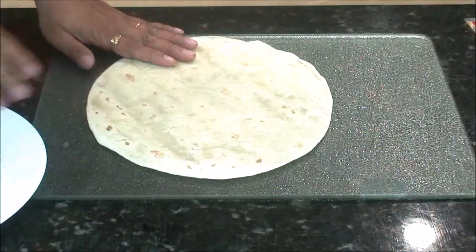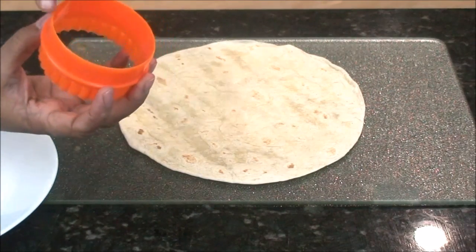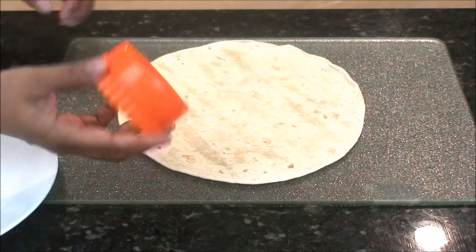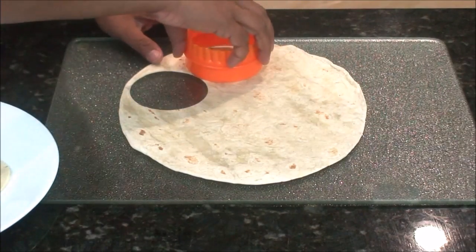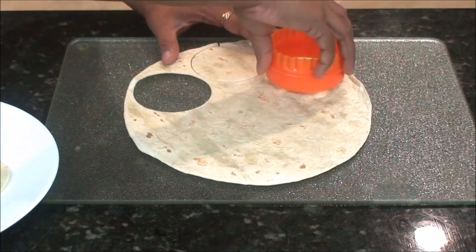Now let's start making the crunch wrap. First, take a big tortilla. Take a cookie cutter like this circle — if you don't have a cookie cutter, you can use any circular shape — and cut a disc out of the tortilla like this, and save it for later. Make a couple of discs from the tortilla. Our discs are ready.